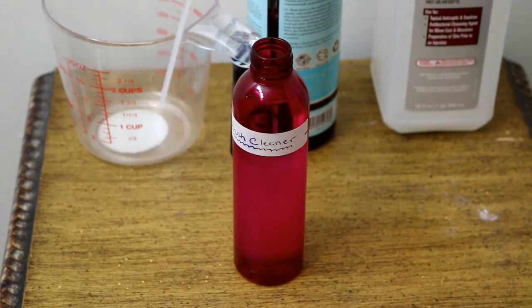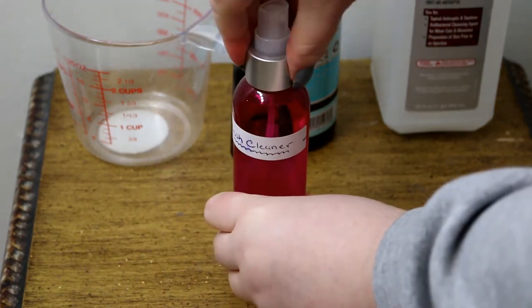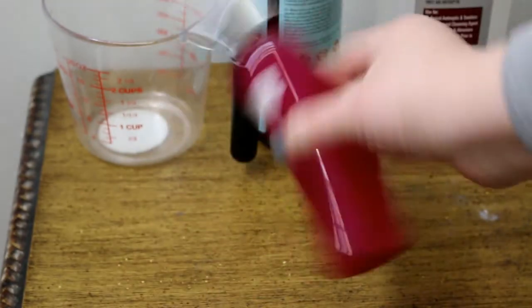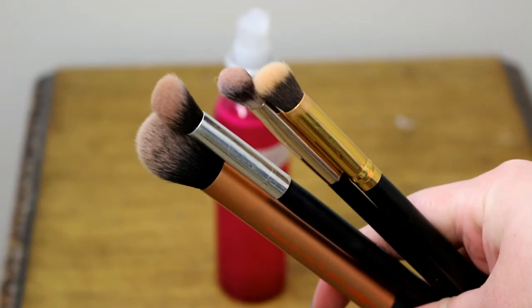And that is it! Put the cap on nice and tightly and give this a really good shake every time you use it — especially the very first time — just to make sure all the ingredients are mixed really well. Now I want to show you how to use the spray.